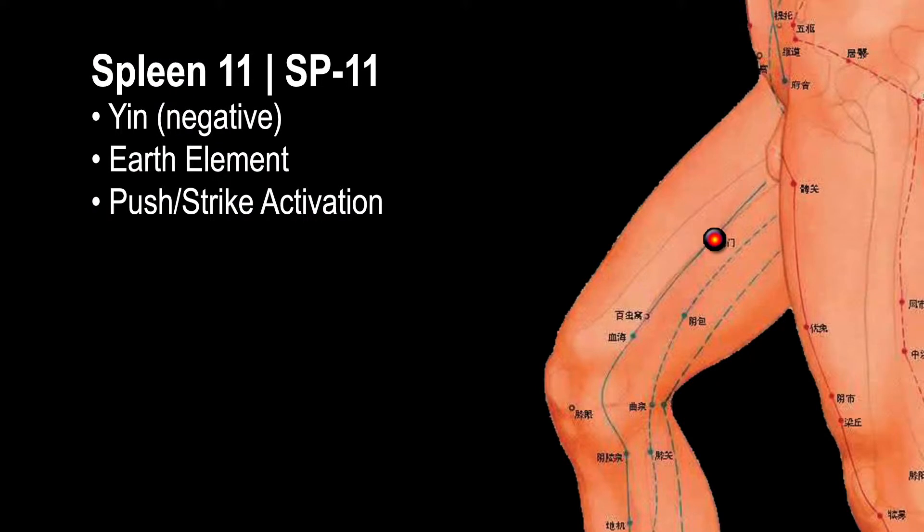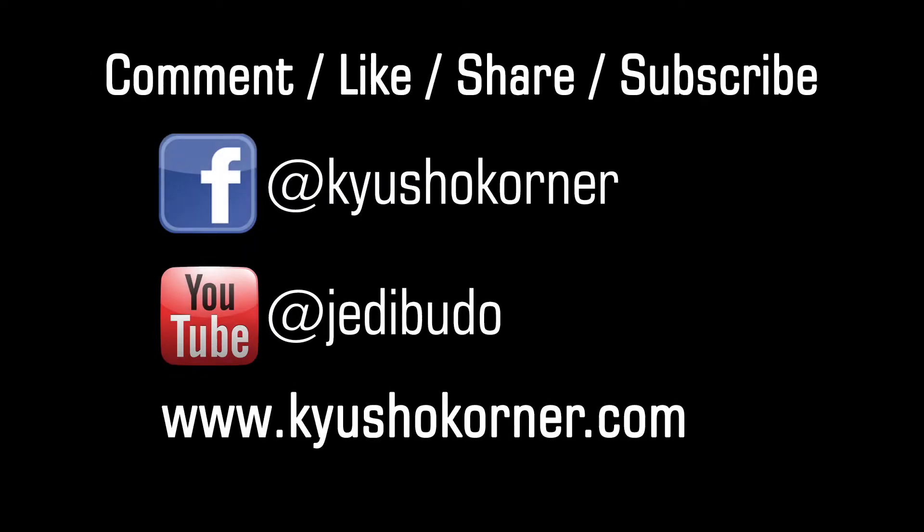Well folks, I really hope you enjoyed this episode. If you have any comments or questions, please put that in the comment section below. Also like and share this video as much as possible — that really helps us get our name out there. And if you're not already subscribing or following us on Facebook or YouTube, please do so now.